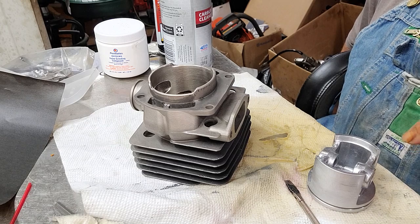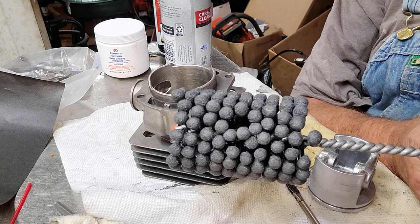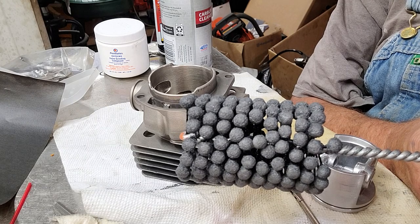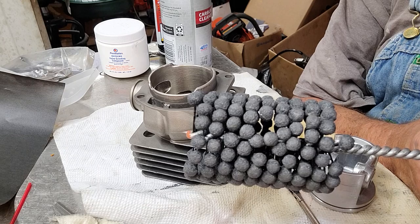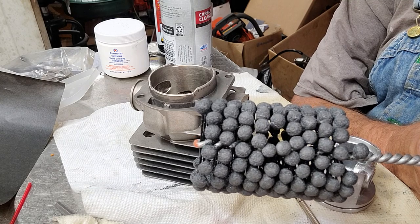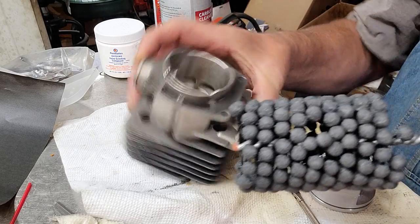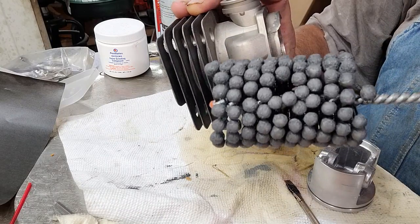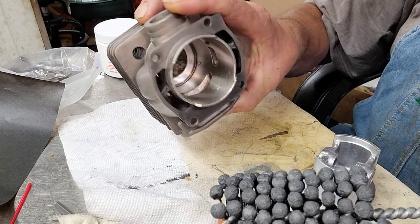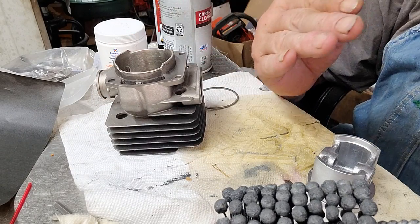I put my ring in and checked my gap in those three places and noticed the difference. When you take your ball hone - this happens to be a 400 grit, though 600 is a little easier - use some type of light lubricant, like WD-40 or PB Blaster, not carb cleaner. Hone that cylinder going in and out at a steady speed like that. That'll get a perfect cross hatch. When you pull your cylinder out, you can see the crosshatch - just nice crosses.